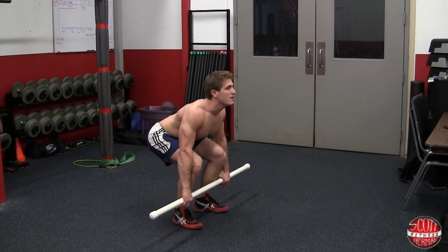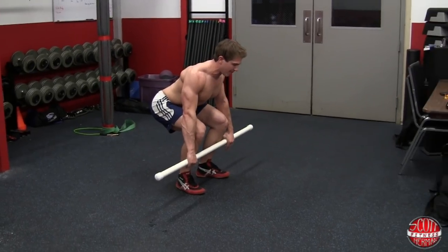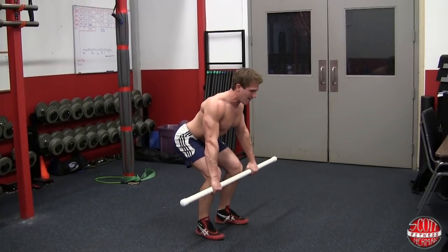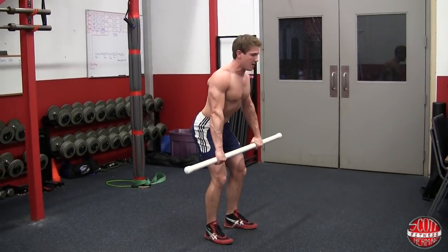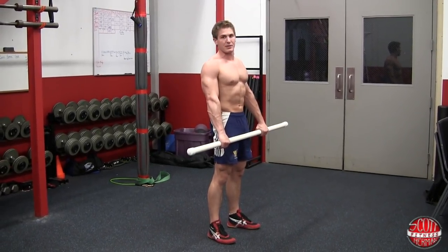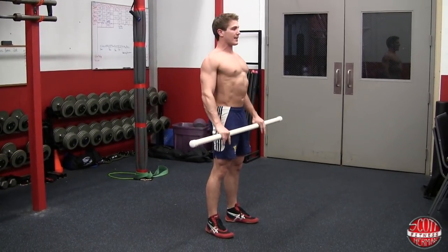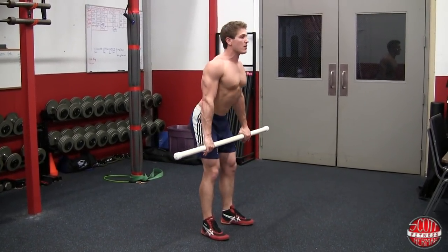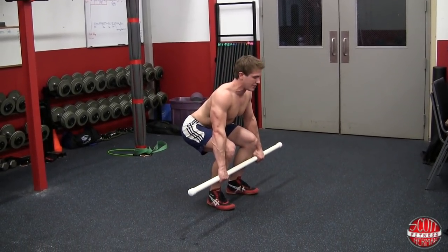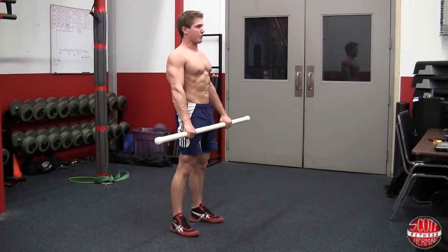Come down, sit back, shoulder blades back, chest up, maintaining a neutral spine. As you come up, everything moves at once — keep the bar close to your body the whole time. At the top, push your hips forward. Practice getting into position, going all the way down, holding for 30 to 60 seconds, then pushing up through the motion.